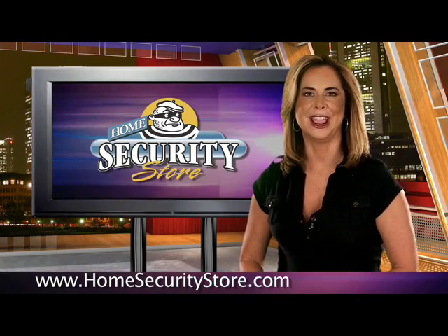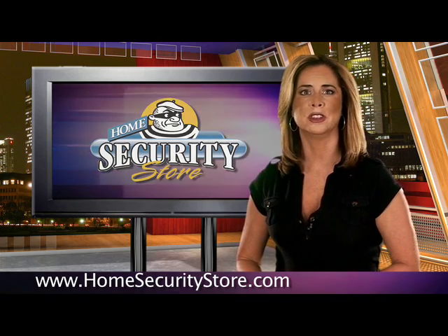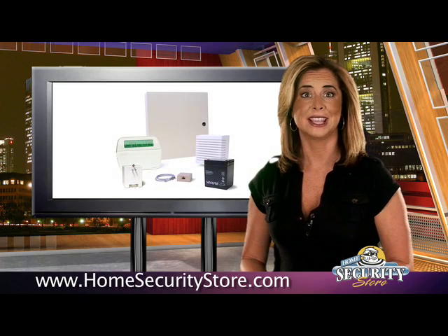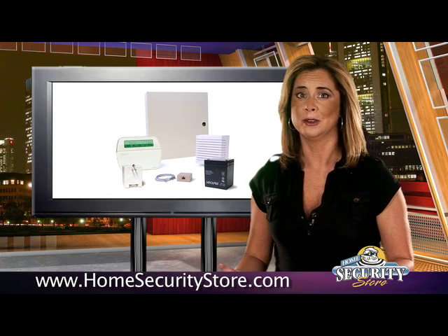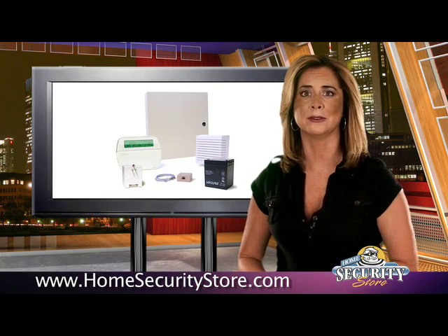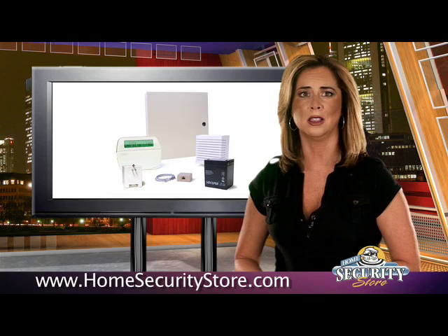Experts say the POWER1832 is a great kit to start off with, especially when building your own security system. It's the same system that the big boy installers are using. The difference is, you can buy the kit online for an inexpensive cost, compared to going with a company like Brinks, which could cost you thousands of dollars.